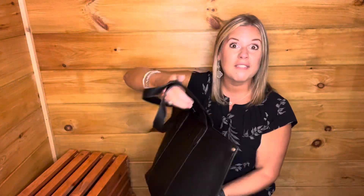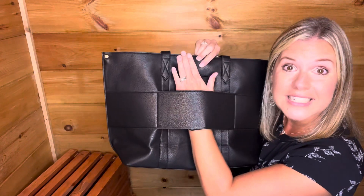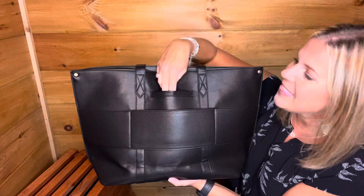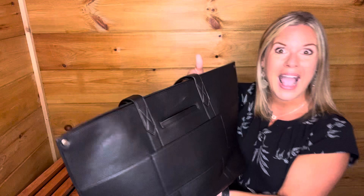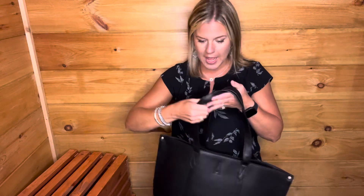It definitely elevates the look. On the back we even have a trolley sleeve, so this can slide over your rolling luggage and be a travel bag for you. We also have a built-in hidden cell phone pocket so you'll never lose your phone in this big bag. I love the silhouette of this — the way it looks on my shoulder. It's so classy, functional, and I adore it.